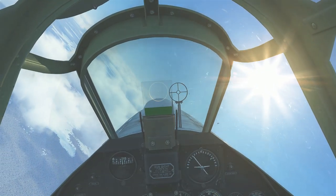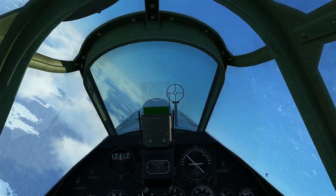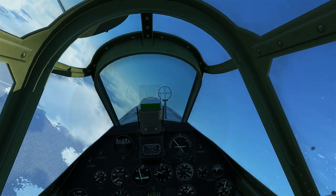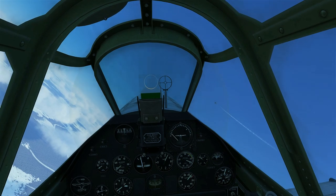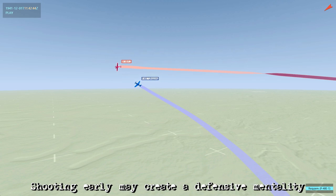Starting off, coming in at about his left at 9 o'clock or so, and he's in a gentle left turn. We're trying to get some closure, so we're called lead pursuit here, trying to reduce that distance as fast as we can. He's probably watching us at this point, so just pull lead and take a shot — try and put him on the back foot mentally.